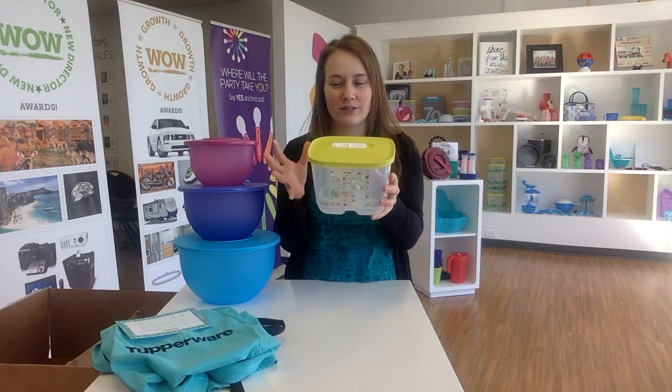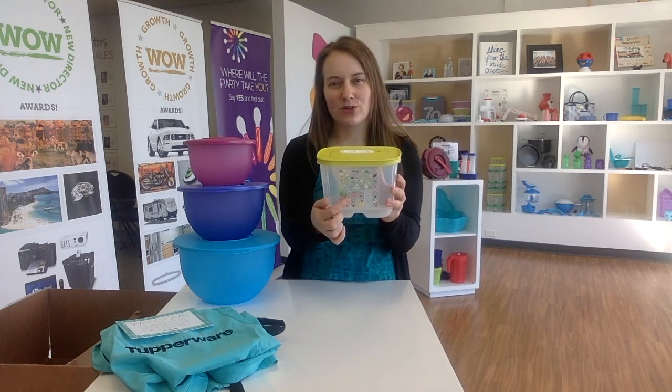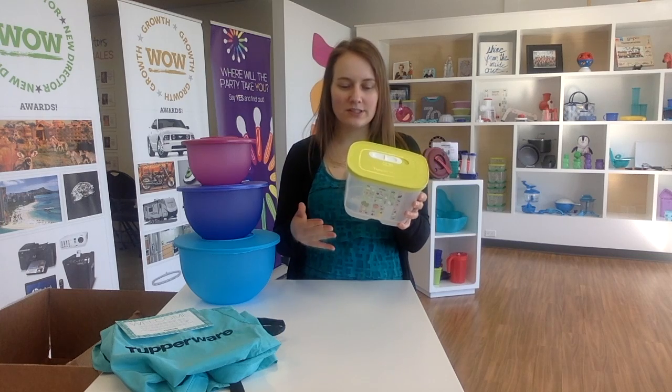This is our fridge smart container. It's designed to keep your fresh fruits and vegetables fresher longer. They've got grooves at the bottom that keep moisture down and away from your fruits and vegetables. The design on the front won't scratch off, so feel free to put them in the dishwasher. The pictures on here will tell you whether your fruits and vegetables are heavy breathers, moderate breathers, or no breathers - and that just means whether or not you need to open or close the vent on top.